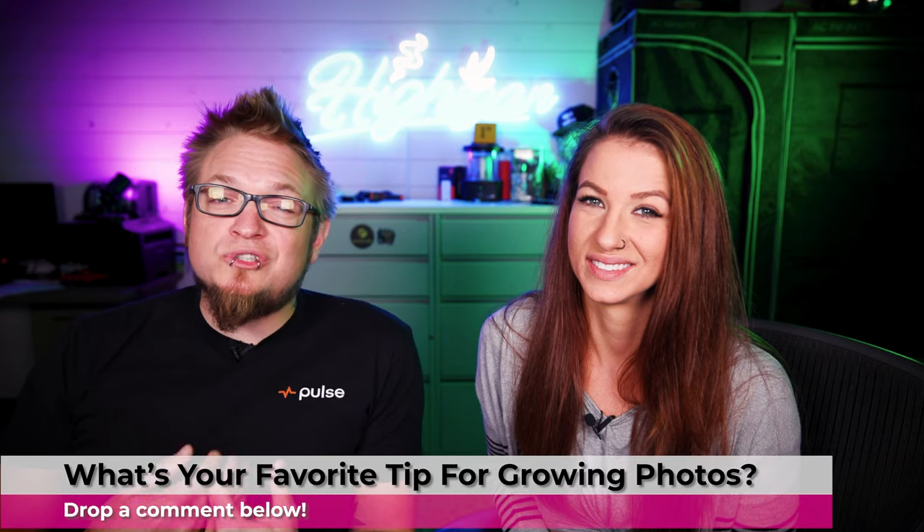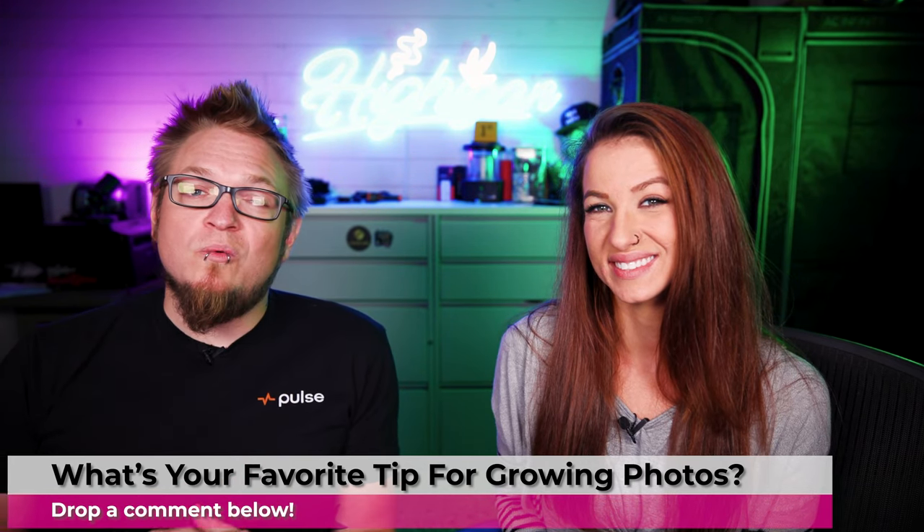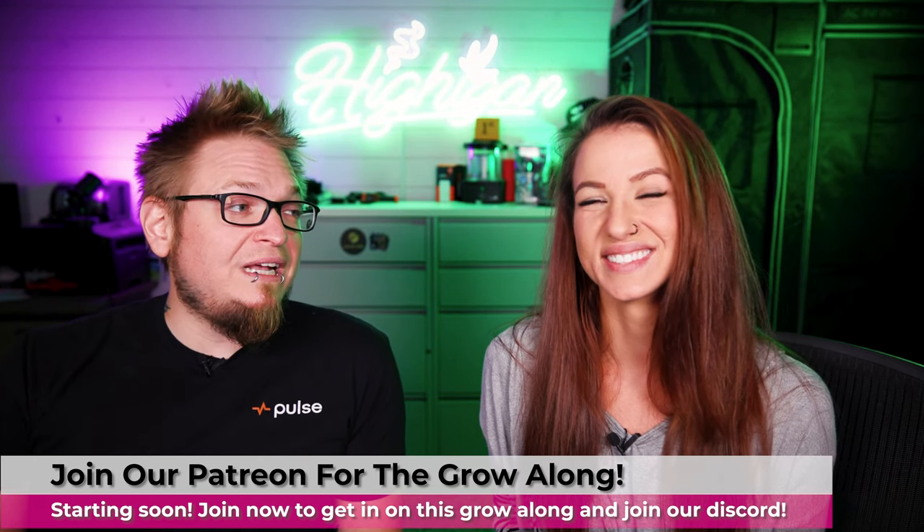So those are just some tips we wanted to remind you guys — and ourselves — of when growing photos, since we're just getting back into them. We're going to be growing a lot more photos on the channel now that we have the tents for it. We have the Neil to Heaven strain from Platinum Seeds if you want to join a photo grow-along on our Patreon. And stay tuned for the Copycat Genetics seed to harvest with Home Grow TV and Basement Grow Show — our very first photo premiere on the channel.